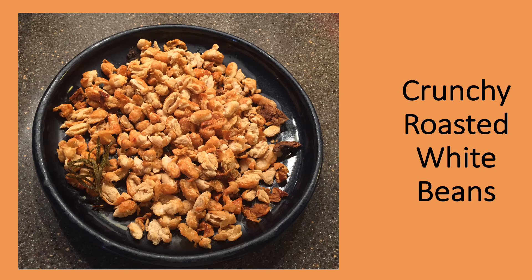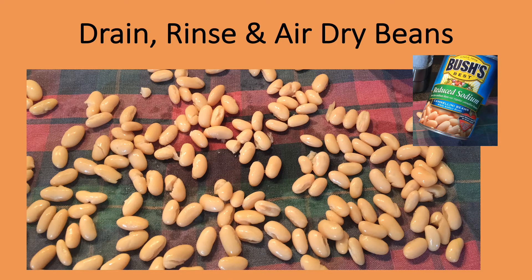Let's start with an appetizer or snack item: crunchy roasted white beans. These can be made with dried beans that you've cooked, but I often use canned beans to quickly make the recipe. Drain the white beans, rinse them, and then spread them out on a clean kitchen towel to dry. The drier they get, the easier it will be to crisp them in the oven. I always leave them to air dry for at least an hour. Note that I'm using reduced sodium beans — it's always a good idea when they're available.